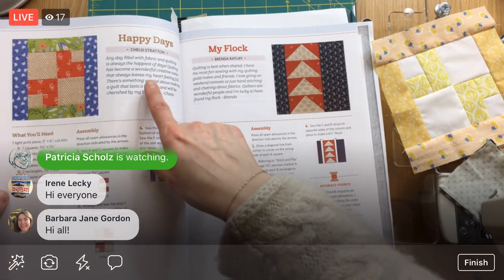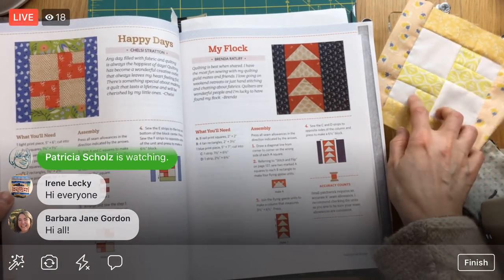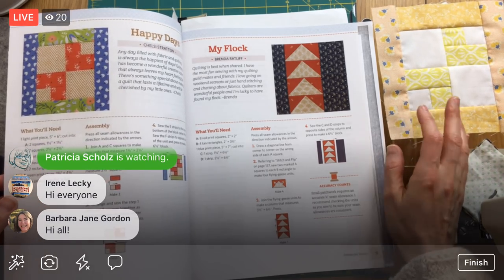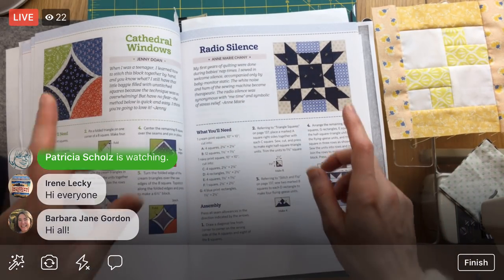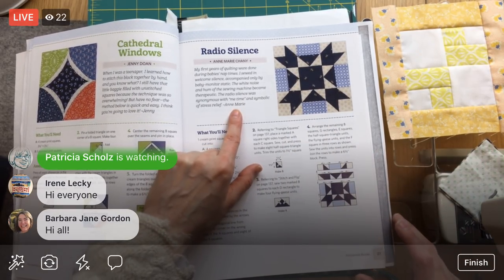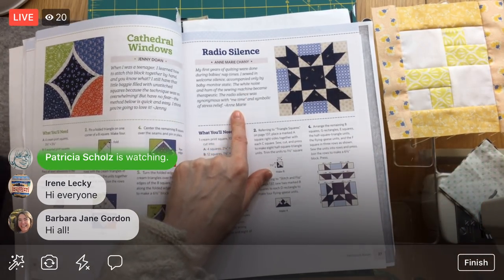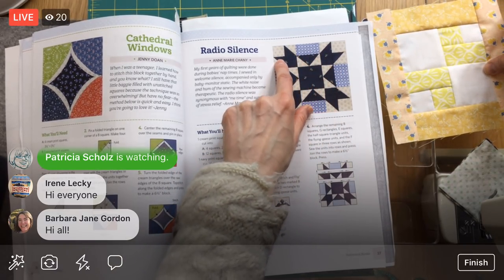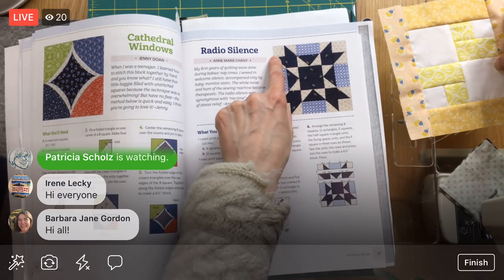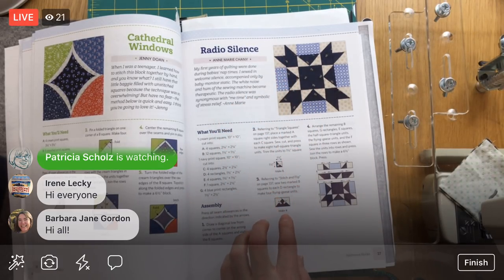Happy Days is on page 30 of the book. We did that on Friday, so you can check out that video on Penguin and Fish Movies on YouTube. Tonight, Radio Silence — it's on page 27 by Anne Marie Chaney. It has all these little cute stars, little half square triangles, and flying geese units. That's basically it.